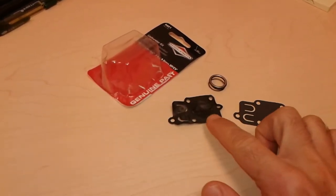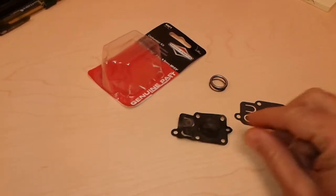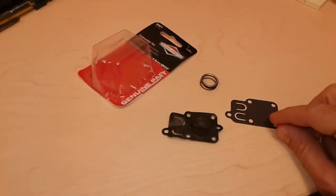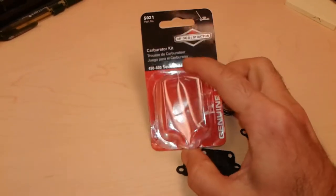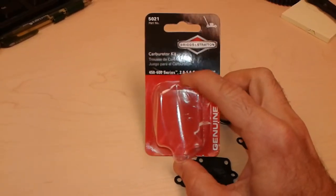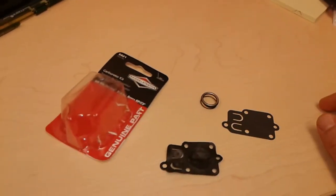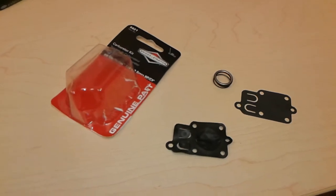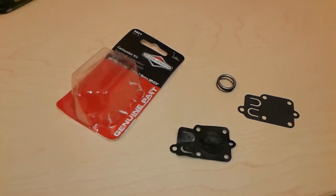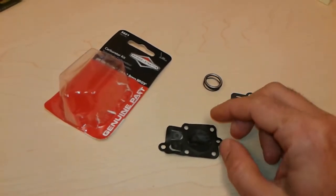Here I wanted to show you what a bad diaphragm looks like and how a normal new diaphragm looks like. This is for a 4.5 Briggs and Stratton gas motor, a four-stroke gasoline engine on my roto-tiller. At some point during the summer it just stopped working — I would pull the rope and it wouldn't start.